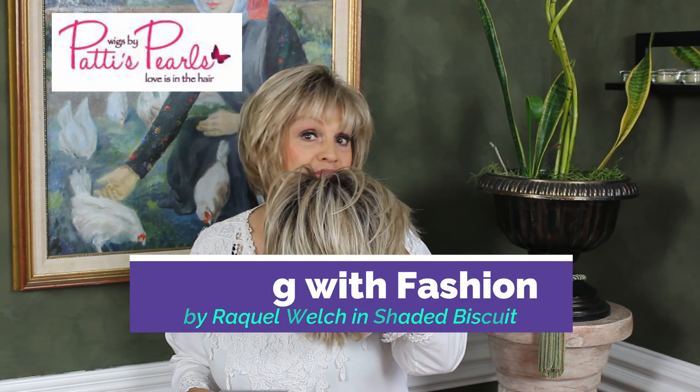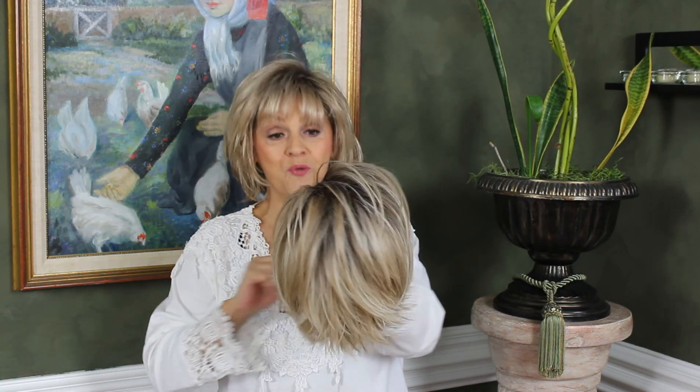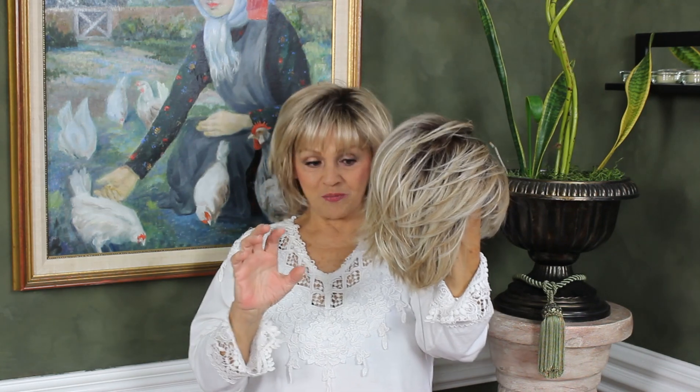Hi! Flirting with Fashion by Raquel Welch — as you can see from its quality and its beauty. I adored this wig for several reasons and I'm going to tell you why.